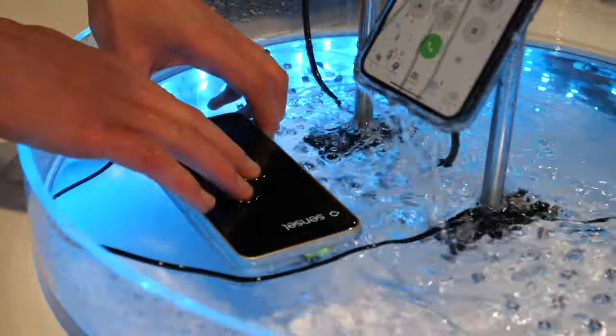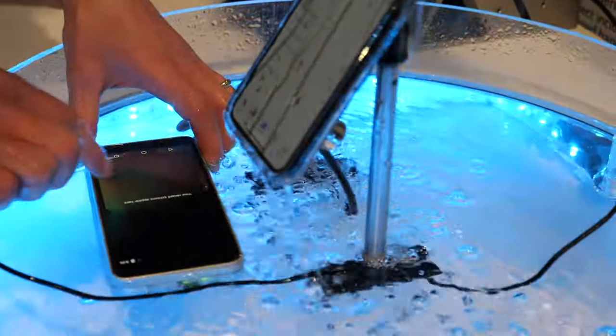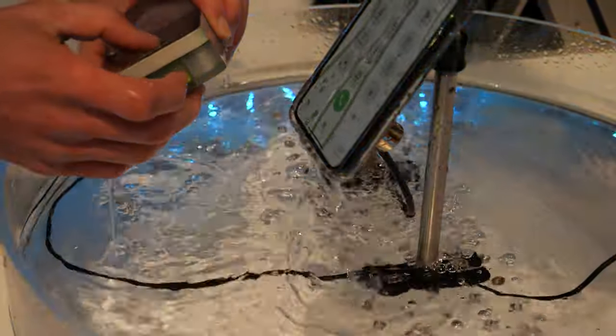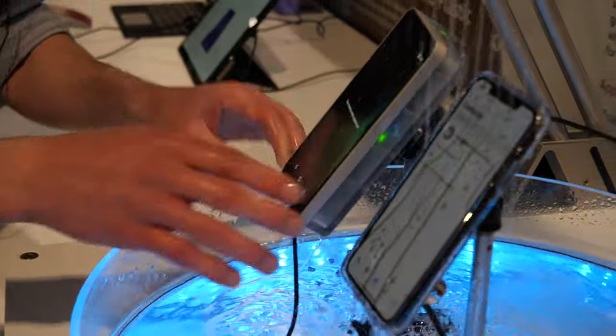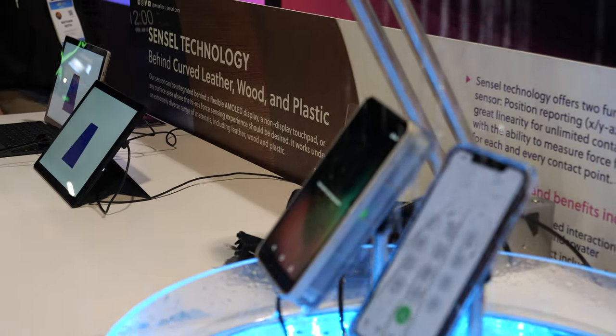Now we're back to the demo — where's my demo? Hopefully it's fully waterproof. I'll try that one later, no problem.